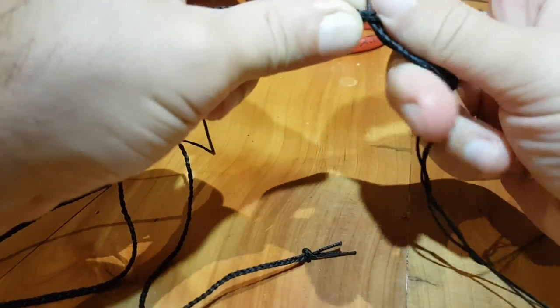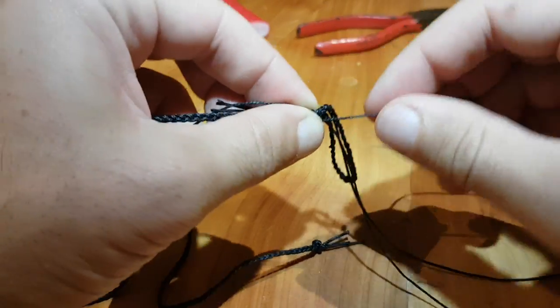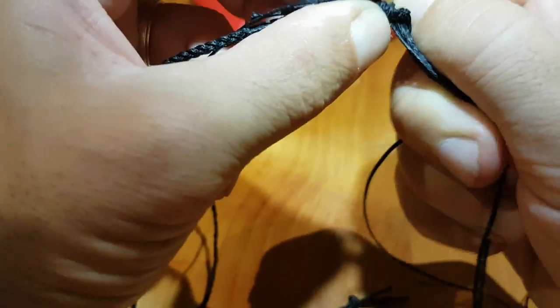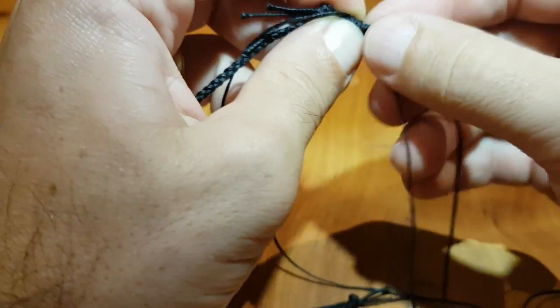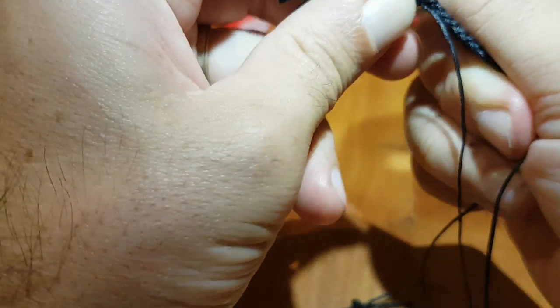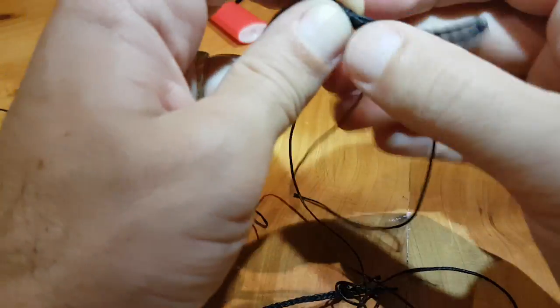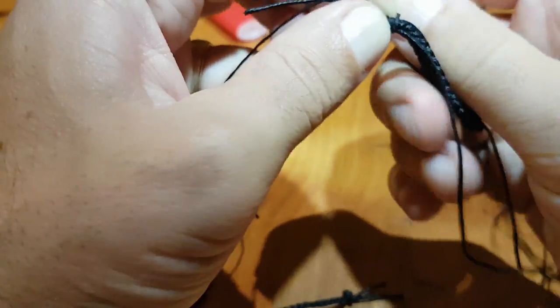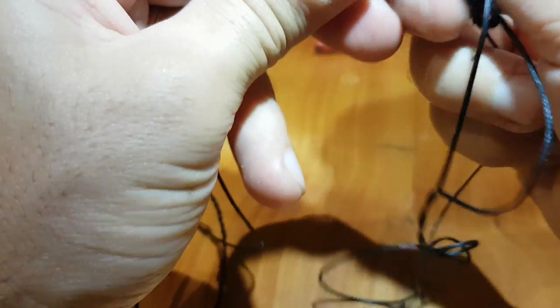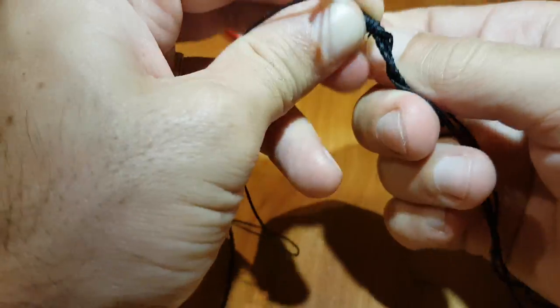I'll run you through how to do this. It's pretty hard to see on 1mm black cord, but there's a good video with some coloured cords. You'll get the idea of what's going on. I'll put the link for that video in the description below. Getting your head around this knot — the whipping — is really important to doing this successfully.